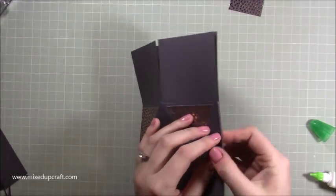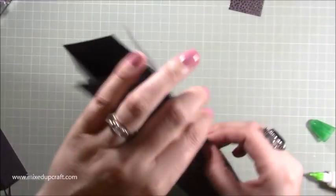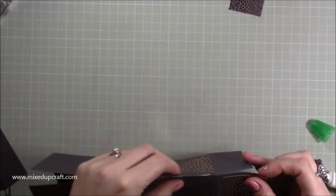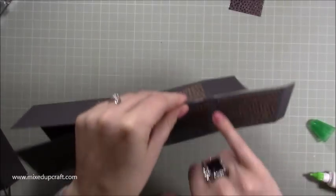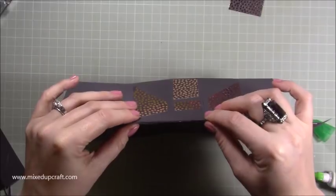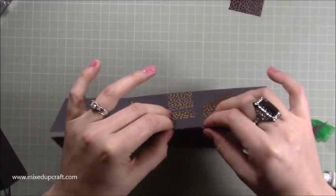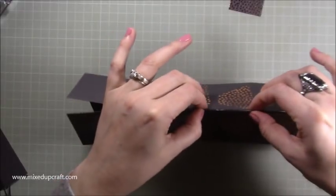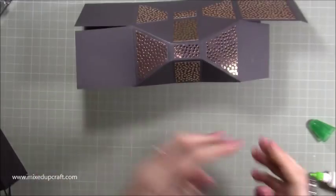Then bring this one over — you can't fold this flat because there is no straight side, so you just have to pinch. You want to make sure that your score lines here and on this side all marry up.